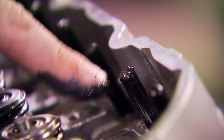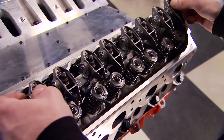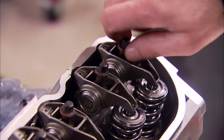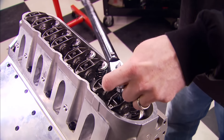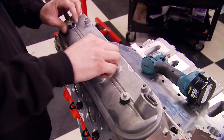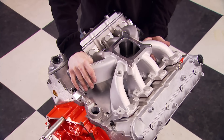A little assembly lube on the pushrods and valve stems prevents premature wear. These heads are also designed to use stock LS-style rocker arms — that's the route we're taking. We're even going to use the stock valve covers to button it up. For the intake manifold, we opted for the Victor Jr. single-plane intake.